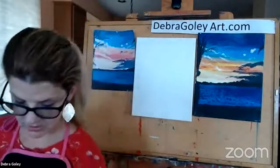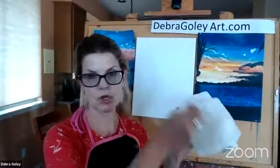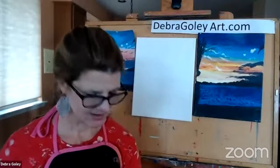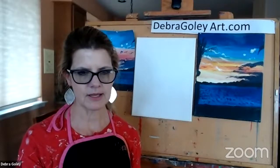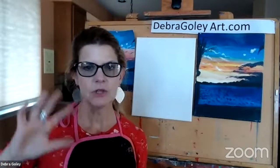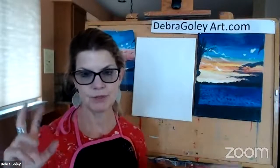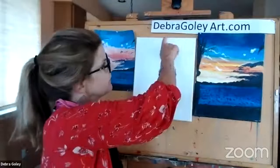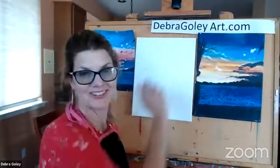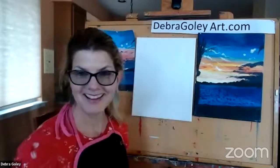When washing brushes, you'll want some napkins handy. After you swirl the brush around in the water, go back and forth until it comes clean. If you need to talk to me, I'll turn around every once in a while to check the chat. If not, feel free to email me afterwards at deborah@deborahgullyart.com.